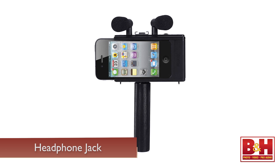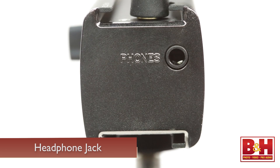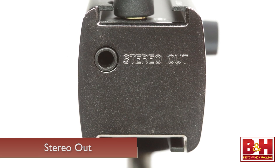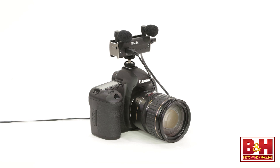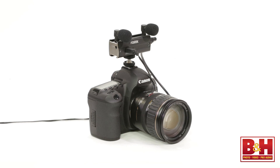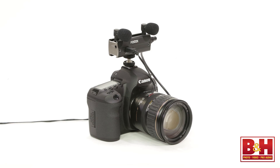The AR-4i doesn't have a headphone jack for monitoring, but not only does the AR-101 have one, it also has a stereo out that allows you to send audio from it to other devices like a DSLR camera. Unlike the camera's omnidirectional mono mic, the AR-101's two condenser mics deliver directional stereo sound. The main drawback to using the AR-101 with your DSLR rig is that you'll have to supply it with power, but if you have access to an outlet you can do that with a simple USB wall charger, or use a USB battery pack if there's no outlet.